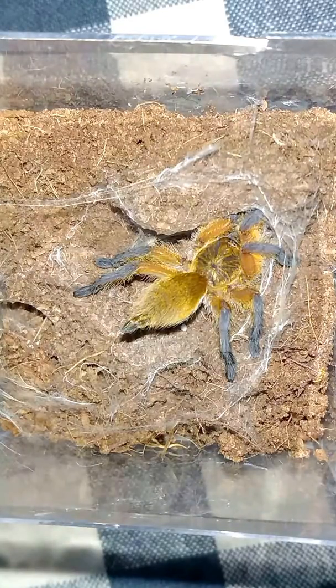I think from now on I'm just going to abbreviate it GBL since my other spider is a GBB.